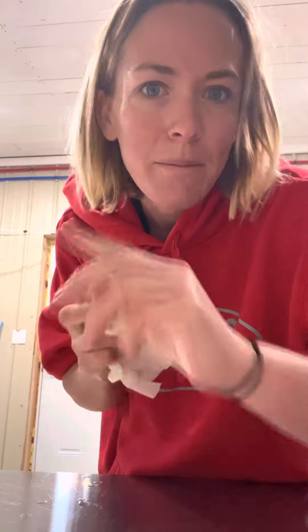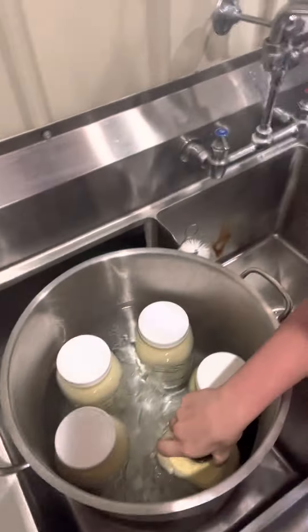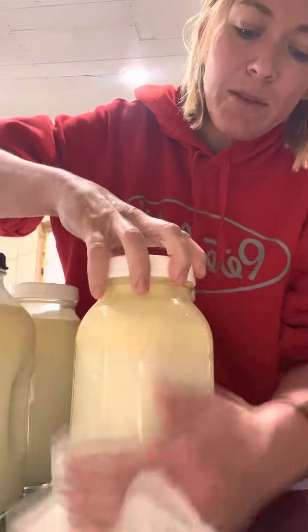Now that my hands are washed, I'm going to put our milk in an ice bath. Once we're finished milking and let it sit, it actually separates. And these are the labels that we use.